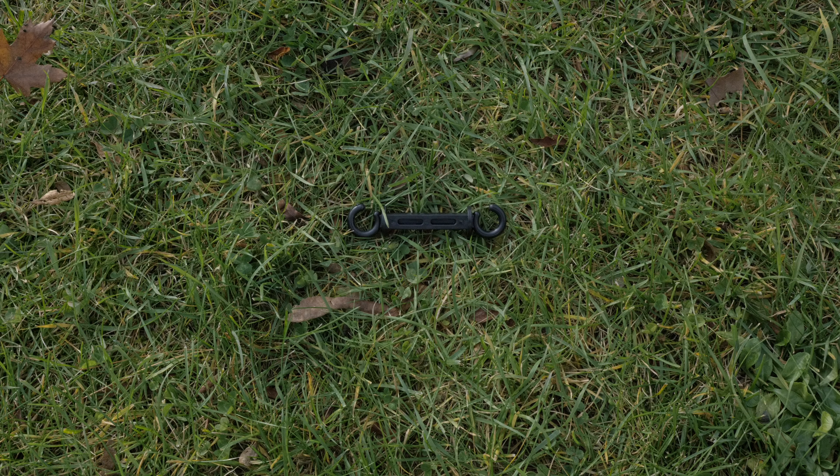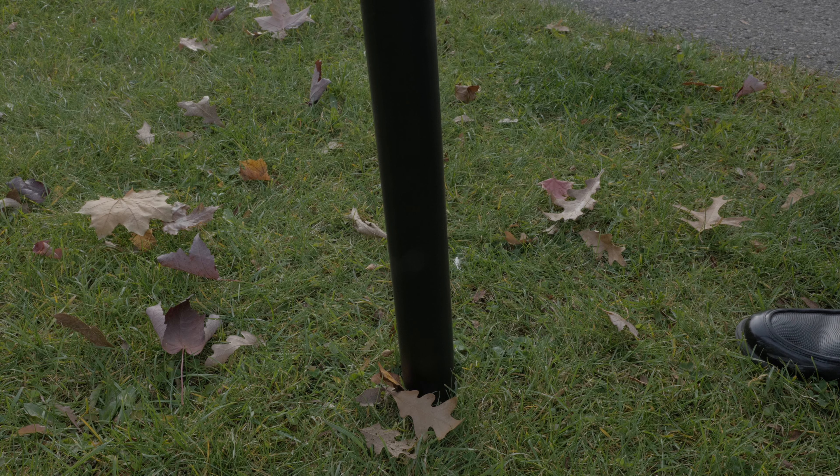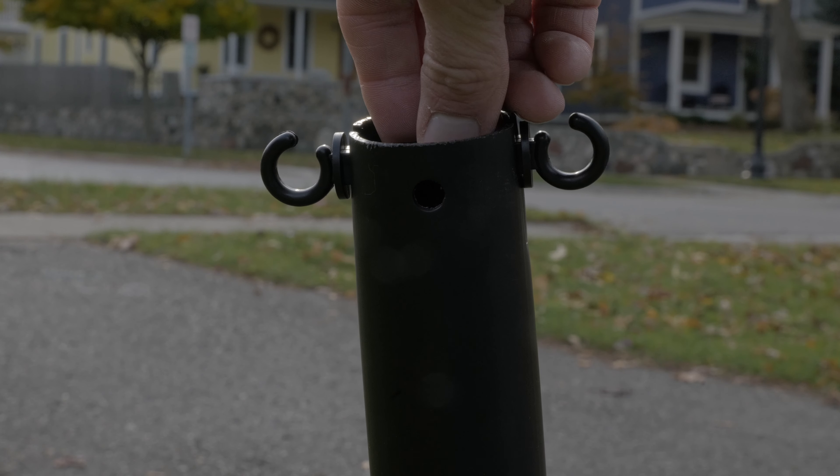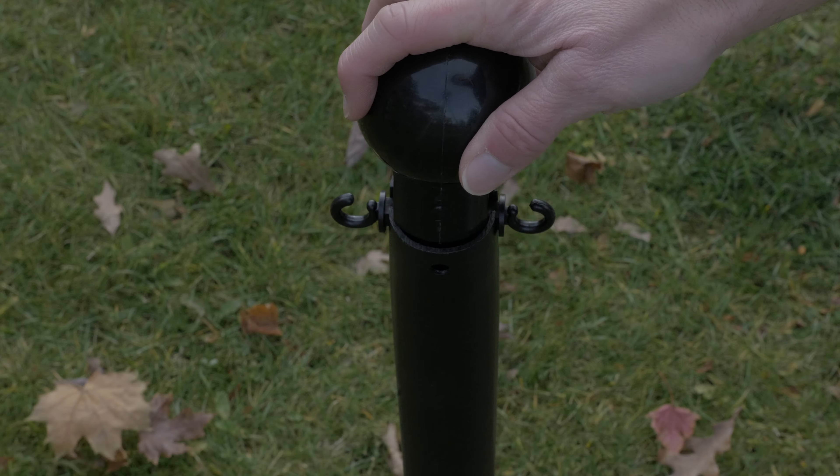First, take the ground stake and pound it into the ground with a rubber mallet. Next, take the pole and slide it in on top of the stake. Then, place the C-hooks facing upwards in the top of the pole, like so.